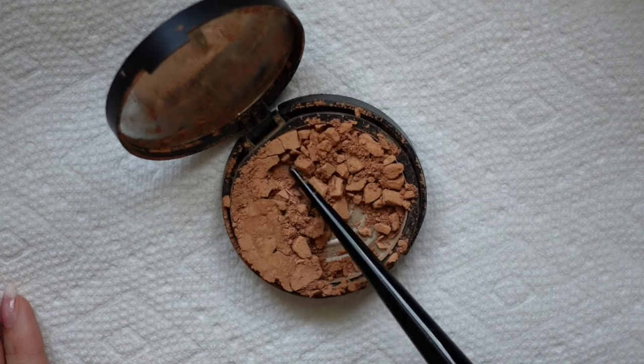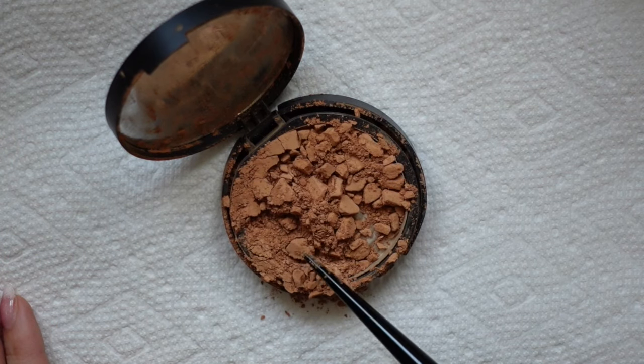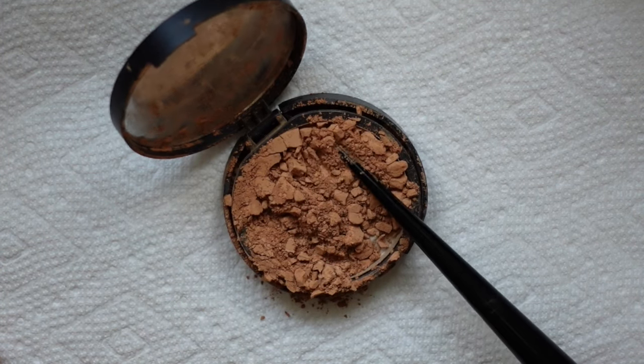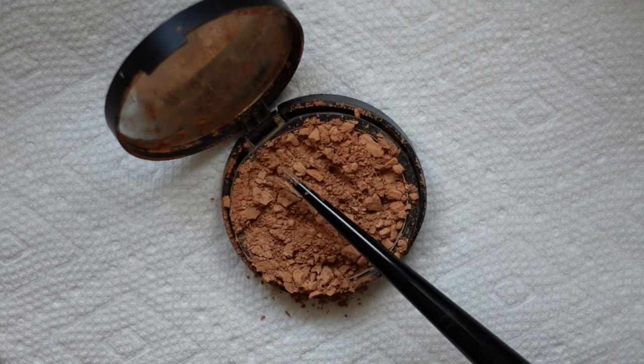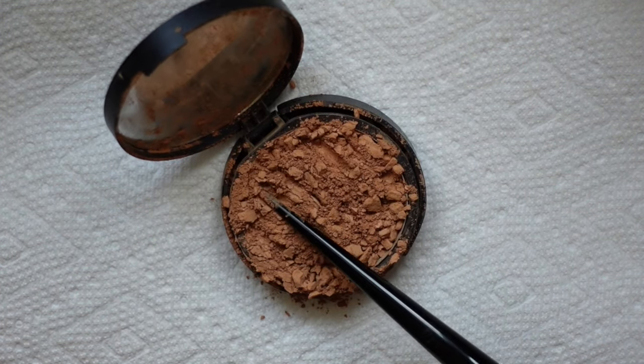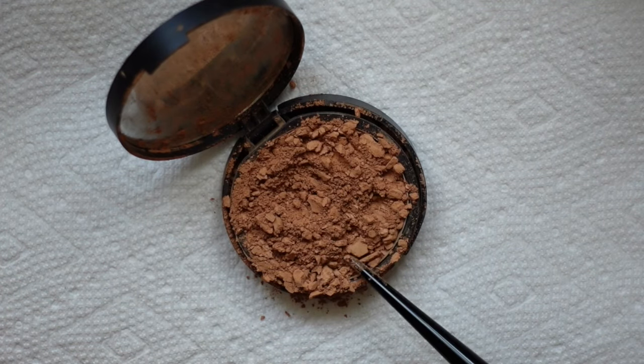To begin, we're going to set the compact down and use the end of a makeup brush or another similar tool to break up any remaining large chunks. I'm using the end of a Kat Von D powder brush and it's working really well. We want the product to resemble as much of a powder as possible.